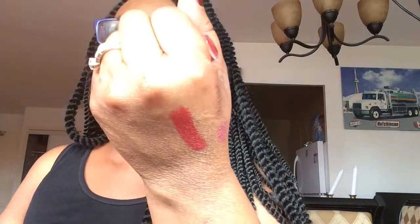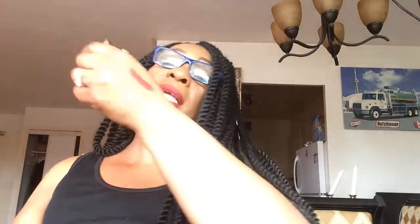I also have lipsticks I picked up at my local beauty supply store from LA Girl. They are matte lipsticks and I'm actually wearing one today. They are the LA Girl Flat Velvet matte lipstick. The one I'm wearing today is a cherry red and I also have one that is a pink and purplish shade.